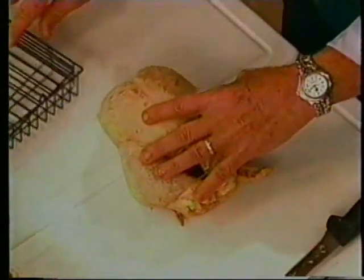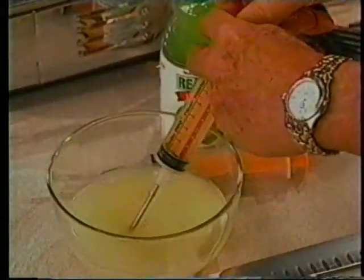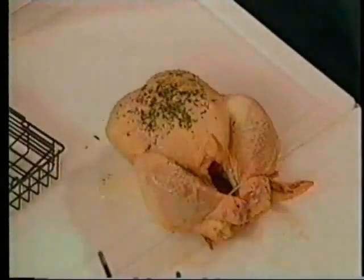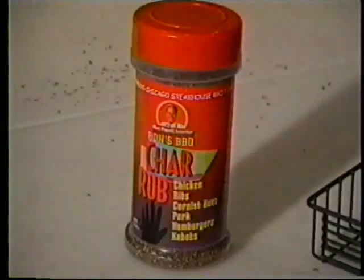I have a four-pound chicken here. Any size rotisserie you order, you'll get my Showtime flavor injector. I have some lime juice over here, and I really want to put that into the chicken — it gives it a nice tangy flavor. And maybe I'll put a little of my char rub on here and just rub that around. That char rub is so good.